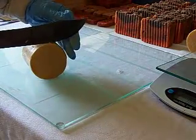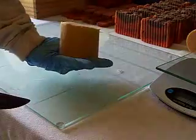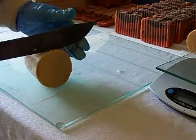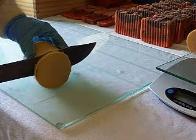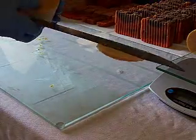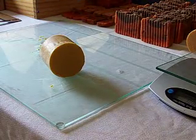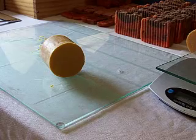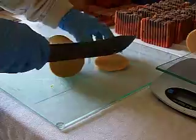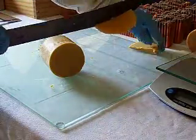Now I am going to cut this end off because it is ugly. See, it came out crooked there in the mold, so I'm going to cut that off and try to make it straight. I'll just use that as some extra samples — just cut it in half, or we'll use it or whatever.